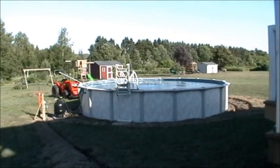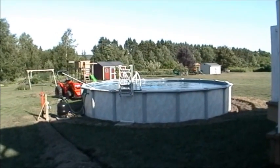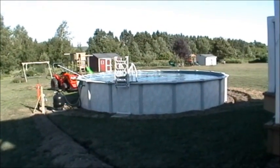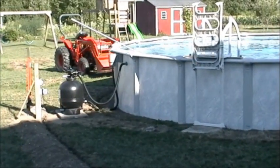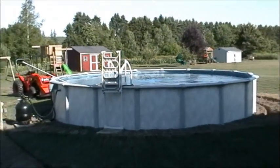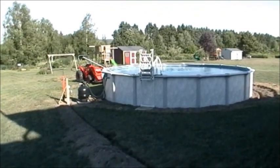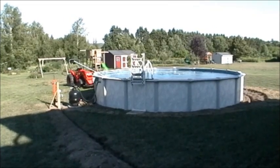We decided to put in a pool and do it ourselves. We thought that would be the hard part, but really it wasn't — it was the electrical. I decided to take what I learned by putting in the electrical and share that, so that anybody else going through a pool installation would know what to do.